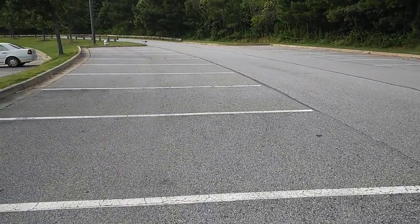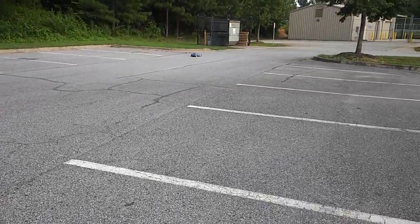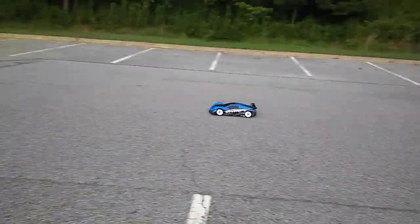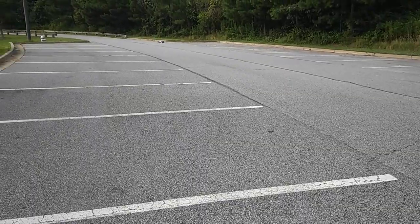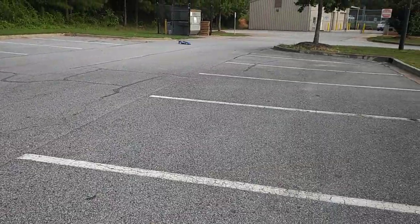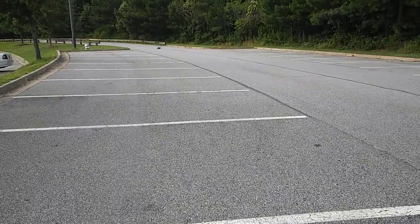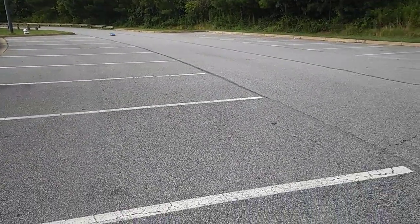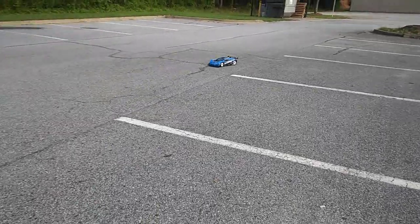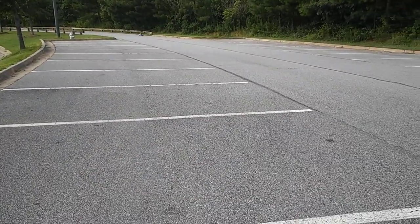I'm gonna turn AVC up more because we need it. Try to get down here and come straight. Almost got it up to full speed, let's come back up. I've been trying to avoid spending a lot of money on tires, but it looks like I may have to open up the RC bank and get some tires for it.